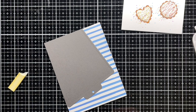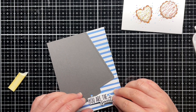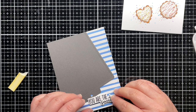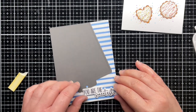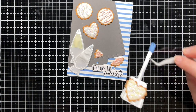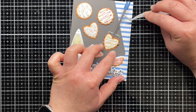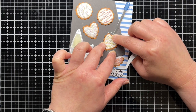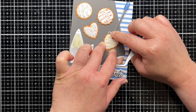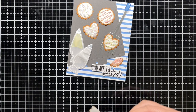Then I layered my cookie sheet on an angle on the patterned paper and added a sentiment from Baked with Love. Then I arranged my piping bags, spatula, and cookies on the panel and broke a few cookies to create broken pieces. I adhered all of them to the scene and then added another squiggle of Nuvo drops coming out of one of the piping bags to finish my card.